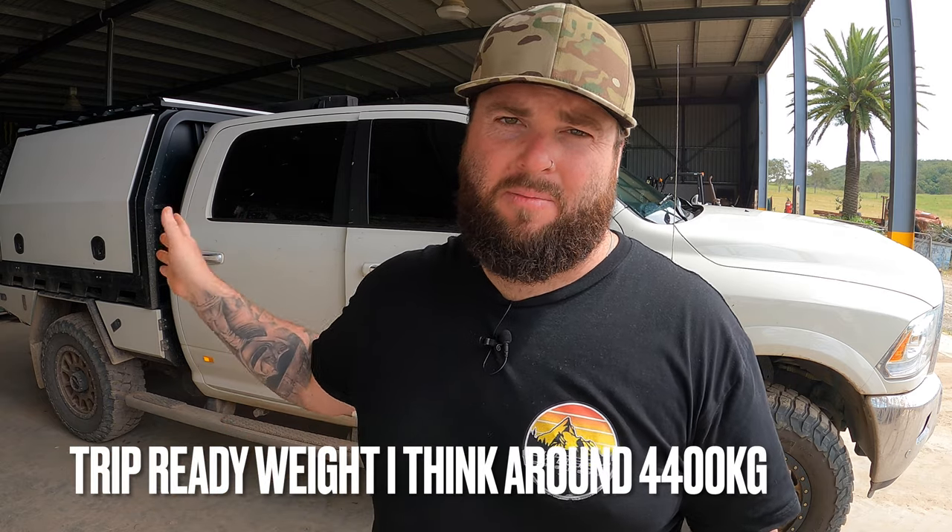So that leaves us at around 4,325. We're very, very close to the four and a half. But I think it's quite manageable for this vehicle to be perfectly legal on a car licence. You could throw another 20 kilos in there for food and another 20 kilos for clothing. The canopy is already full with all the camping equipment ready to go — the only thing you're going to be adding now is food and clothing. We're well below four and a half, but it is manageable to take this truck with a caravan fully loaded and be 100% legal on a car licence, which is exactly what I was going for.